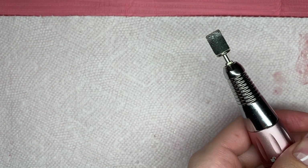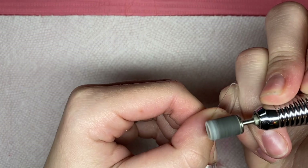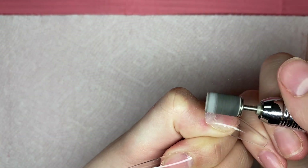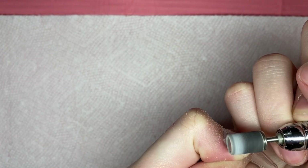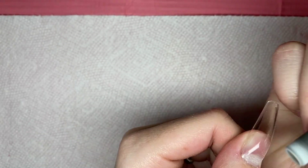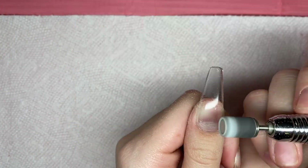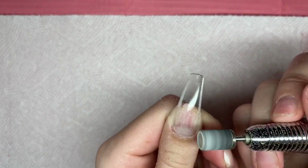I took my hand file and filed away the little top edge, and now I'm going in with my e-file. You can use a hand file or a buffer to do this, but I'm just cleaning up around the cuticle area to make the nails look a little more natural, and then I'm also going to buff the shine off of the whole full cover nail tip.